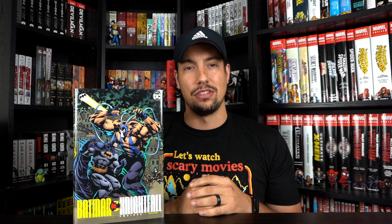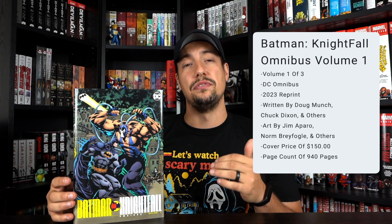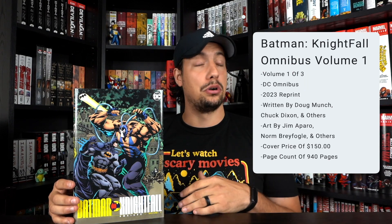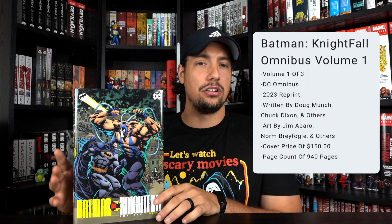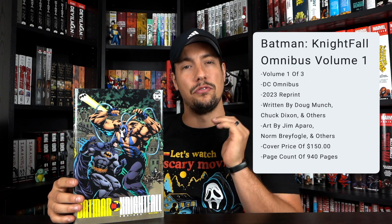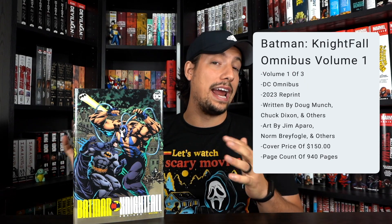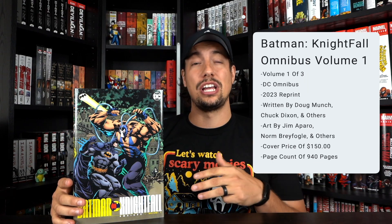Let's get into the details of the omnibus. This is a DC omnibus so it has a cover price of $150, which seems to be the standard price they put on pretty much all omnibuses at this point. This particular omnibus has a page count of 940 pages. It's Volume One of Three, so to get the complete story or era you're going to need Volumes Two and Three, which have not been reprinted and are currently out of print.